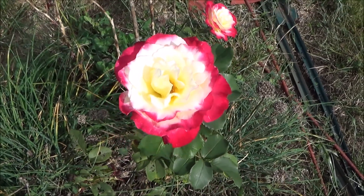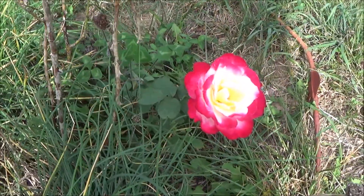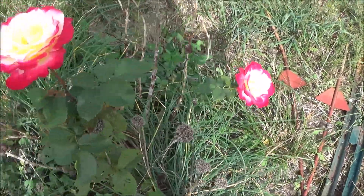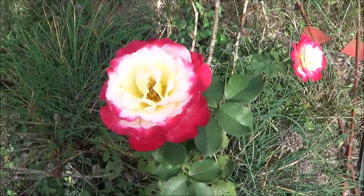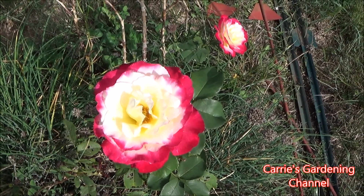It has two blooms on it — see another one down here. We have our fencing laying there because we fence it during the fall and wintertime so that the deer don't eat it.